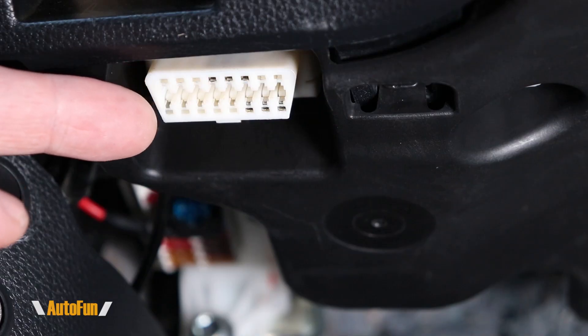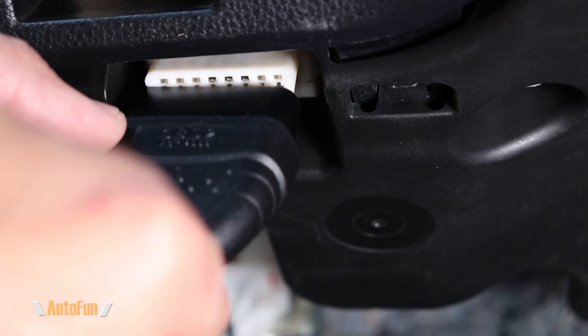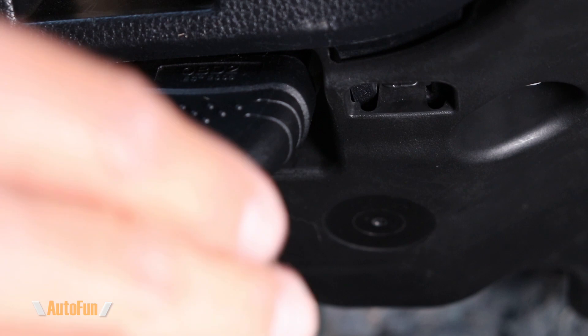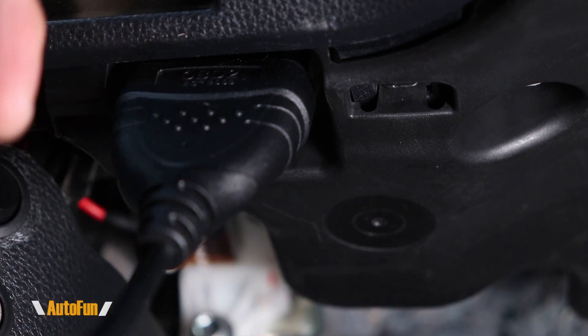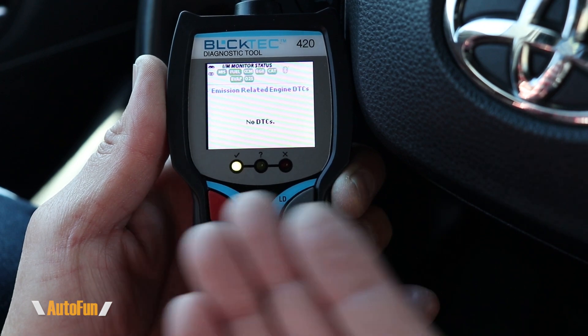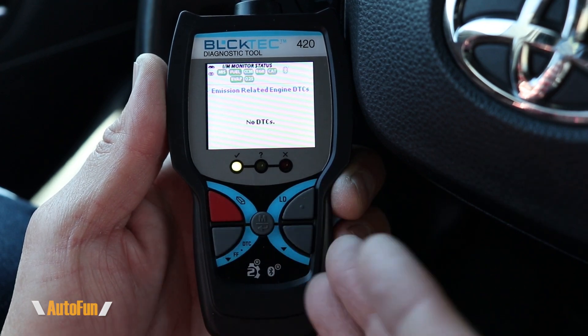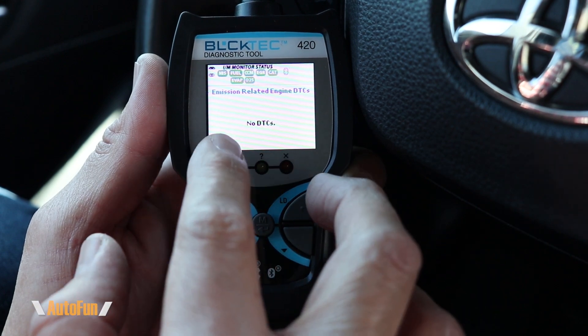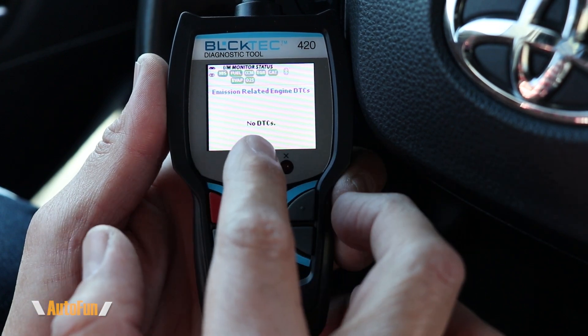The first step is connecting the OBD2 scanner to the OBD2 port of the vehicle. If you have trouble finding your OBD2 port, I have another video showing how — link in the description. Here's the BlockTex 420 diagnostic tool. It automatically detects the protocol the car is using. In this case, it detected the CAN protocol and automatically checks to see if there are any DTCs set.